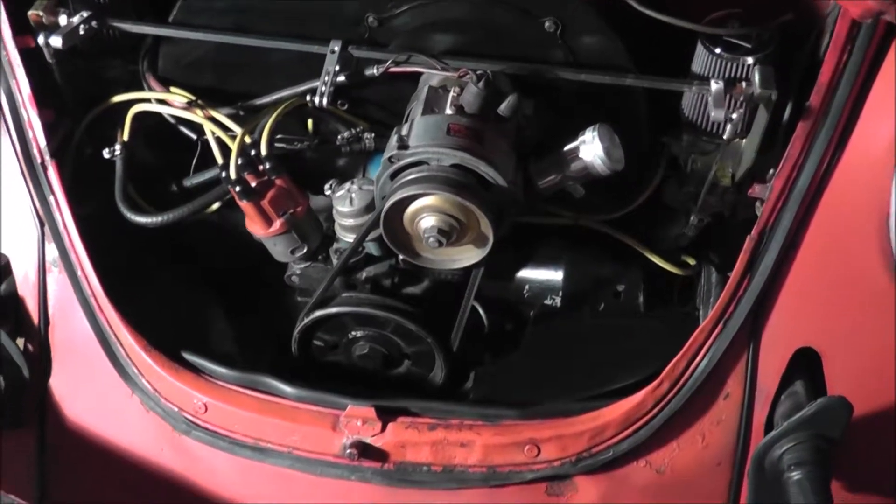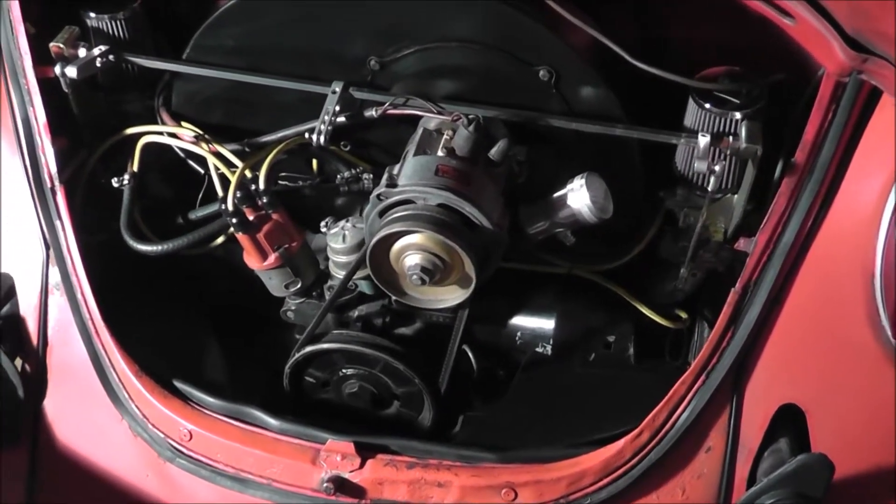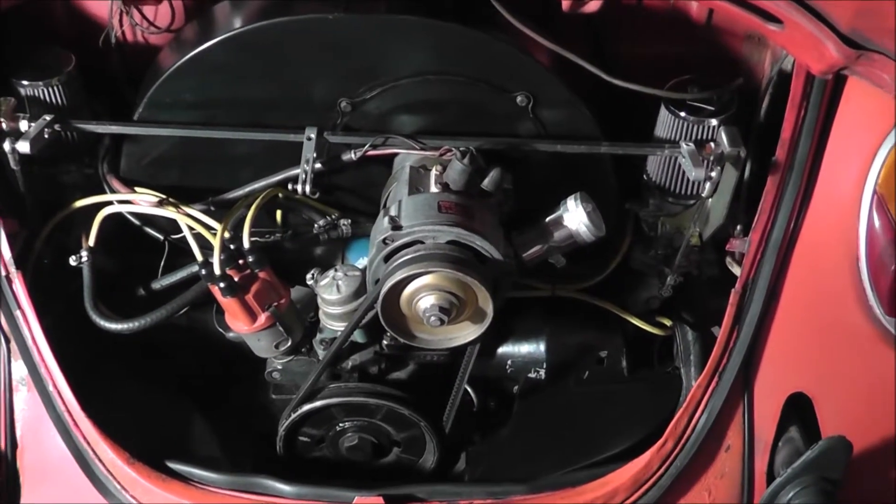After installing the new rear tin piece, I also went ahead and tucked some of my spark plug wires and other random wires in the engine bay, just trying to give it a little bit of a cleaner look.